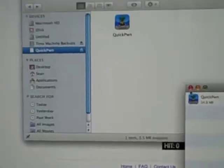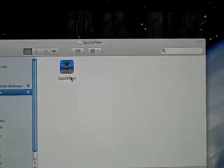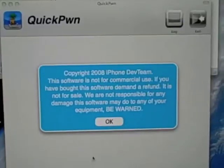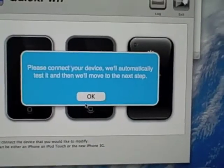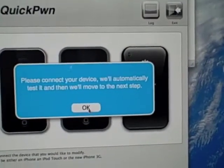We're going to close out of this. Double click QuickPwne and click Open. Click OK. It says please connect your device and hopefully it's already connected. Click OK.